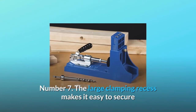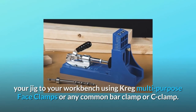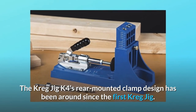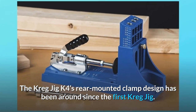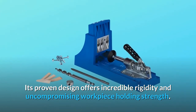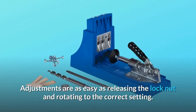Number 7: the large clamping recess makes it easy to secure your jig to your workbench using Kreg multi-purpose face clamps or any common bar clamp or C-clamp. The rear-mounted clamp design has been around since the first Kreg Jig. Its proven design offers incredible rigidity and uncompromising workpiece holding strength. Adjustments are as easy as releasing the lock nut and rotating to the correct setting.